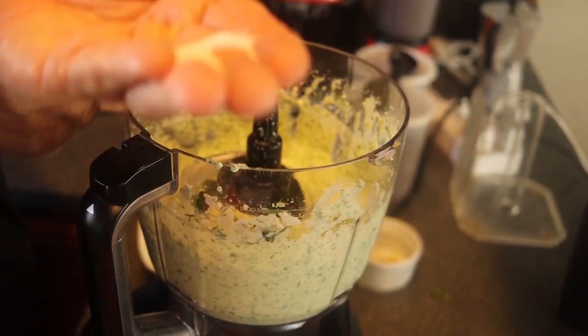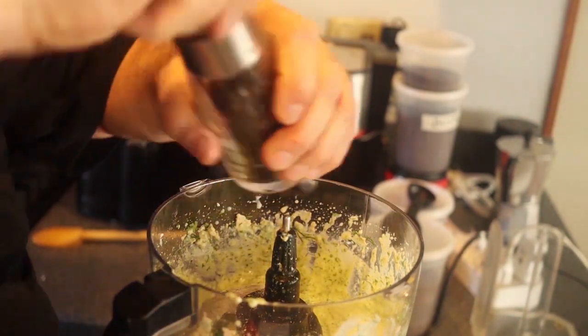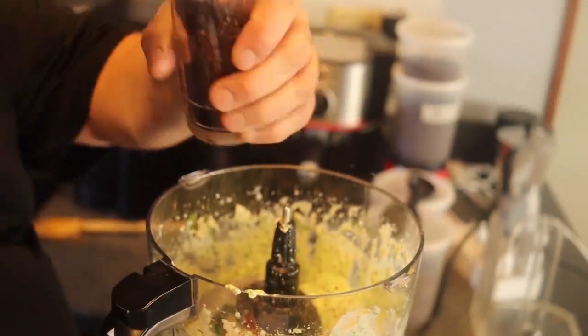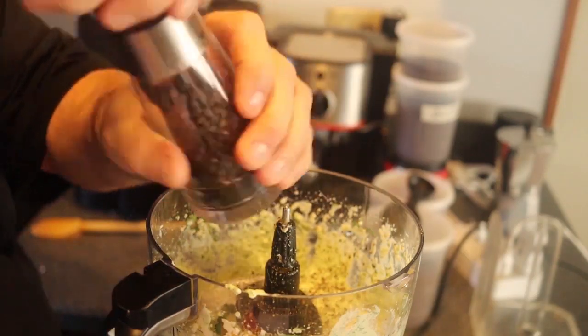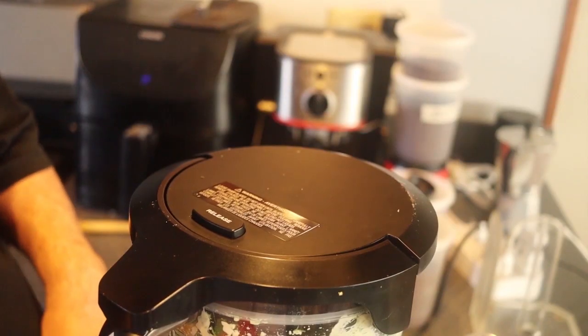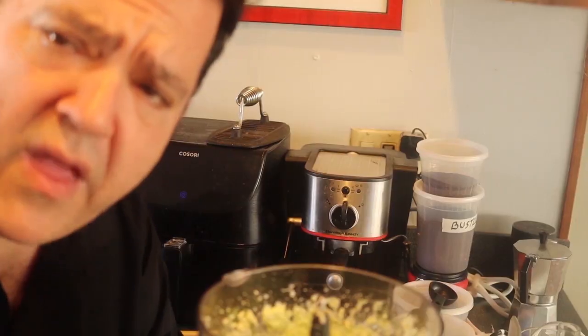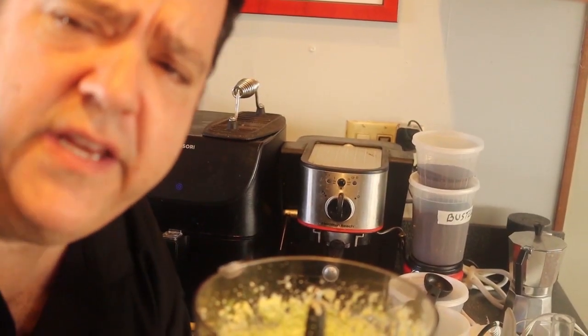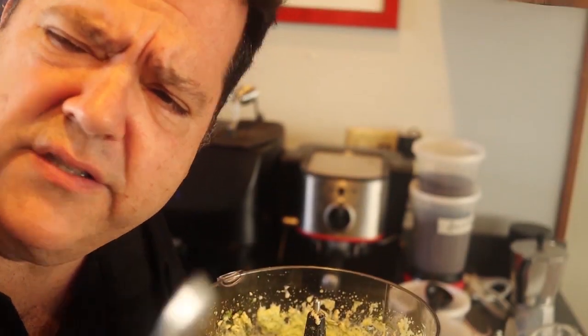It's got great flavor. It needs another half teaspoon of salt and a quarter teaspoon or so of black pepper. Every time you adjust, you've got to taste it again — but make sure you use a clean spoon every time, or else you're double dipping, which is not very good.